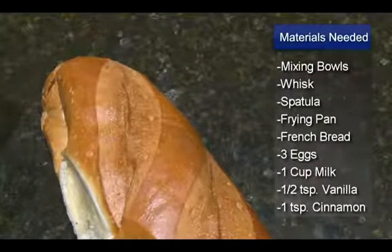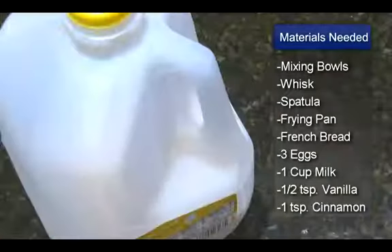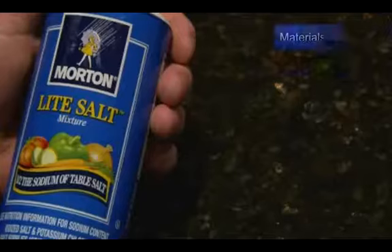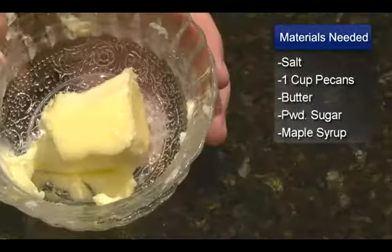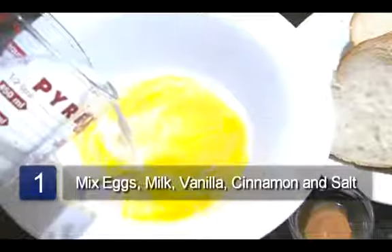The ingredients are sliced French bread, three eggs, one cup of milk, one-half teaspoon of vanilla, one teaspoon of cinnamon, a dash of salt, one cup of crushed pecans, butter, powdered sugar, and maple syrup.